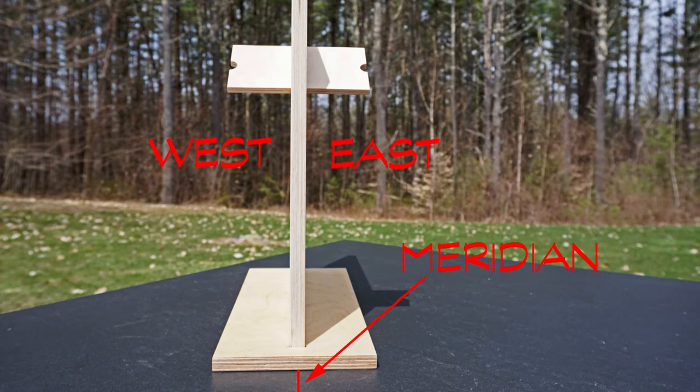There is a notch on the gnomon to follow the lines through the day. This is an example of a back-to-back installation of an east and west dial — we are looking at them head-on from the south. We see the two gnomons, the shadow casting devices, extend from the dial faces.